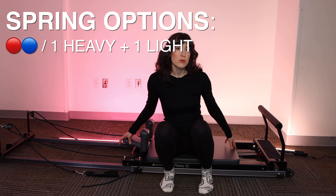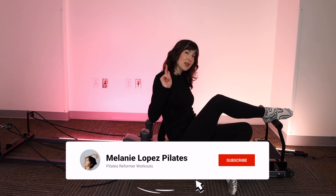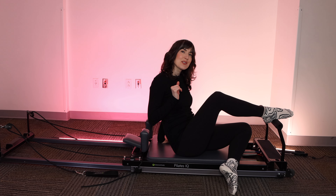We're going to begin on one red and one blue spring, or one heavy and one light. Headrest goes up, meaning lying down on the Reformer. And if you're not yet subscribed, please hit that subscribe button so I can see you again next week.